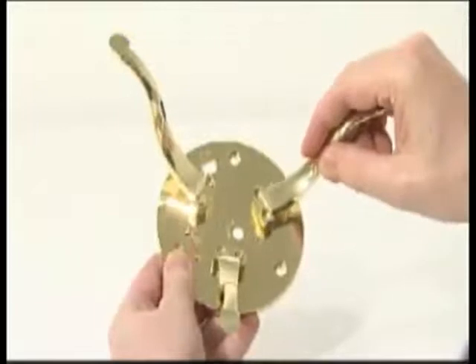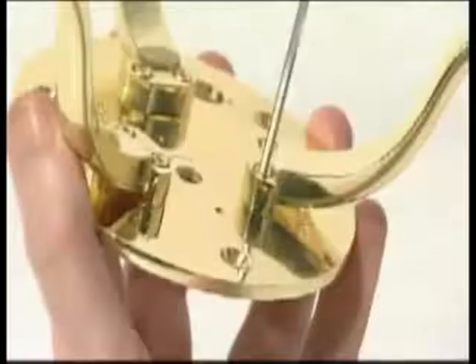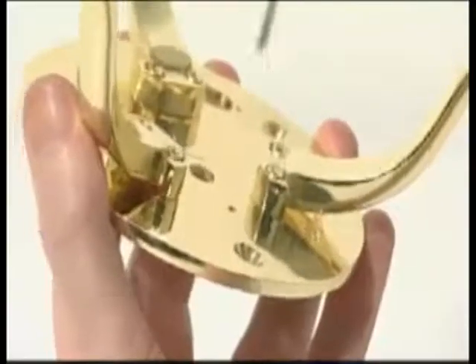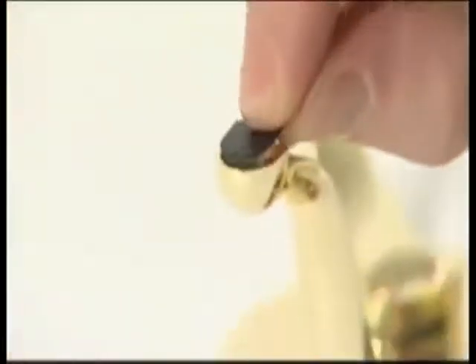Fix the three legs to the underside of the motor unit base using two M3A 10mm Allen key screws for each leg. Tighten with a 2.5mm Allen key. Peel the backing strip from the leg rubber pads and stick one to the underside of each foot.